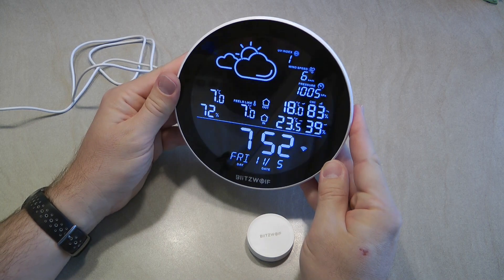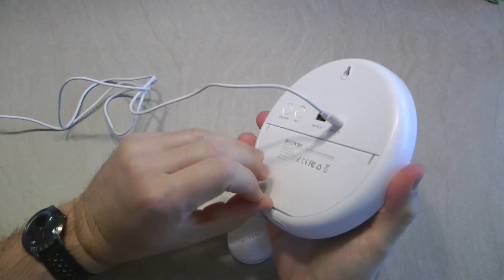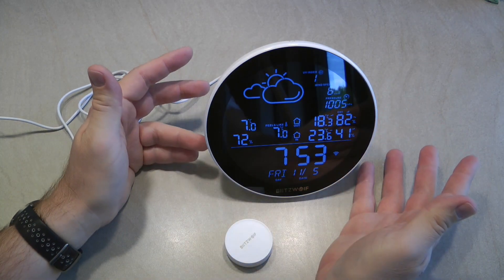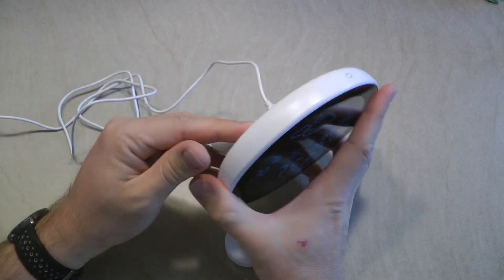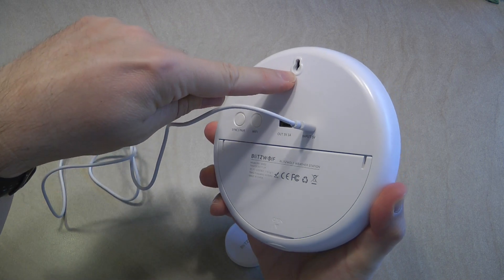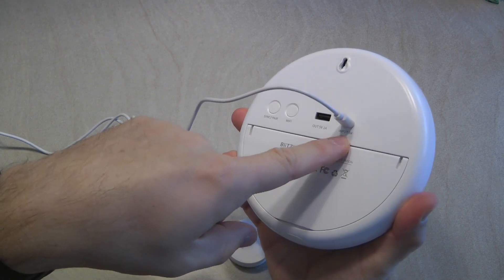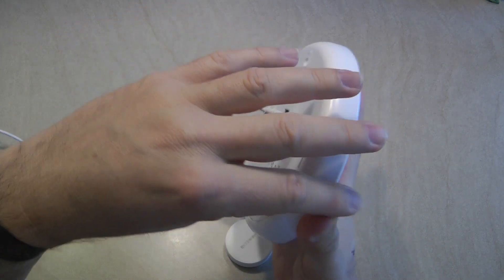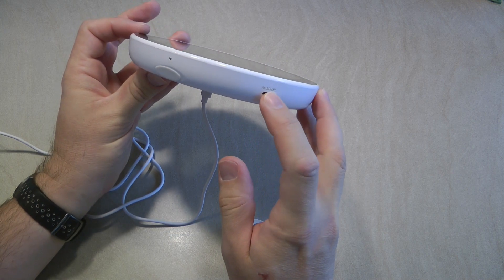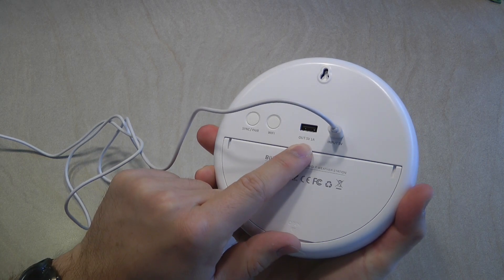This unit is designed to be used in two different ways. You can use it on a table — there's a kickstand at the back and rubber feet so it stands securely. Or you can fold the kickstand in and hang it on the wall using a hook. There's also a nice feature with the power inputs: there's one at the bottom for when it's on a kickstand, and one on the side for when it's on the wall. There's also a USB output that can charge your phone at 5V 1A.